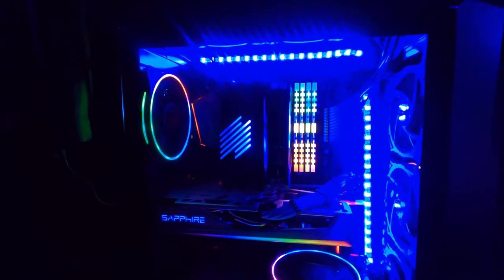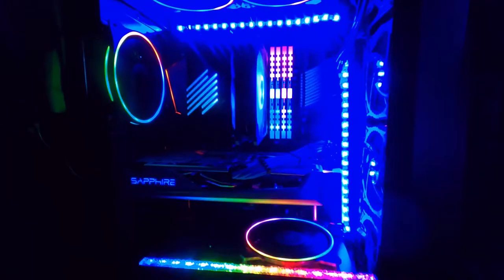For those who are new to my channel and unaware, this is one of the computers that I built. This baby is beautiful in every single way.